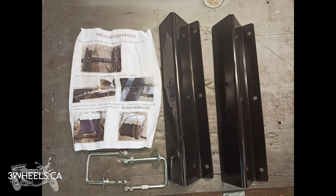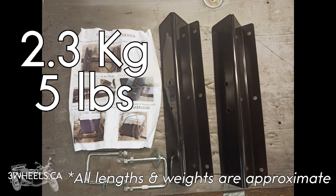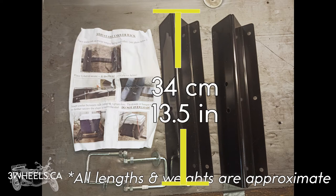The Cooler Rack weighs approximately 2.3 kilograms and is approximately 34 centimeters in length.